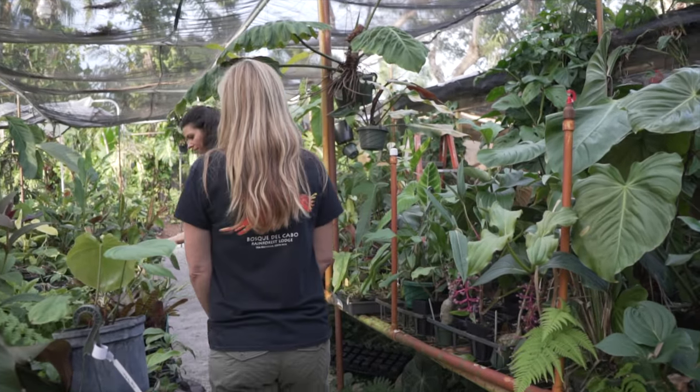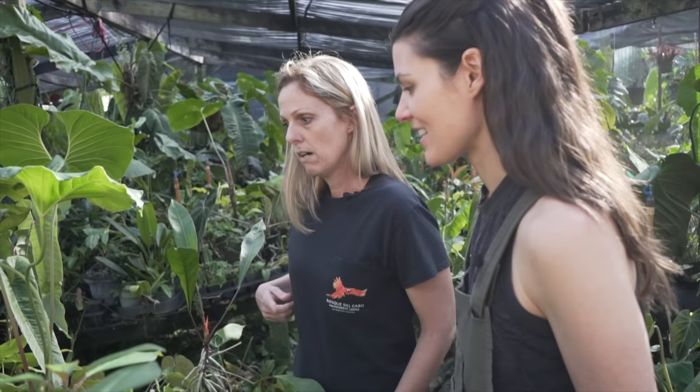Hey guys, it's Summer Rain from Homestead Brooklyn, and I know so many of us have philodendrons. They're a very popular house plant, but how many of us actually propagate them? I'm here today with Enid from NSC Tropicals in order to propagate some philodendrons. So let's get started.